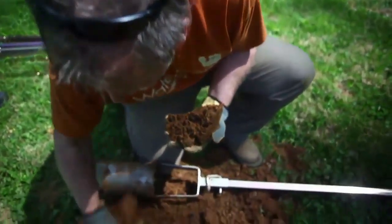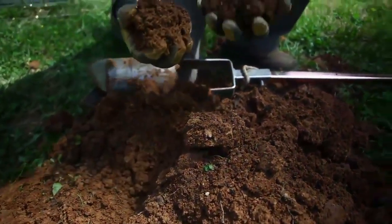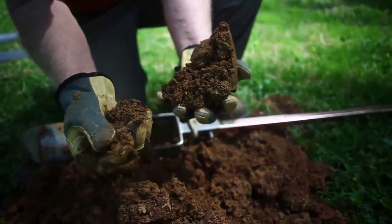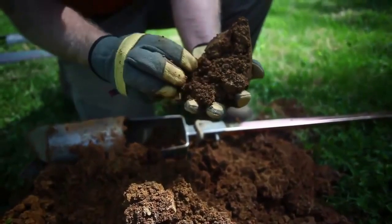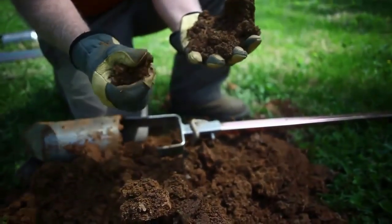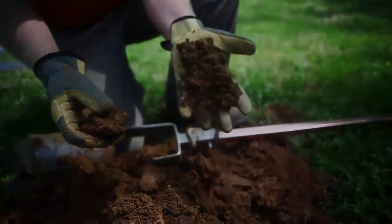We're getting into what appears to be a little bit of gravel. Compare the dirt from when we first started — it's real fine, almost like nice topsoil, no rock or gravel in it — to this coarser material. That's a good indication we may get to some water pretty quickly, not guaranteed, but it's a good sign.